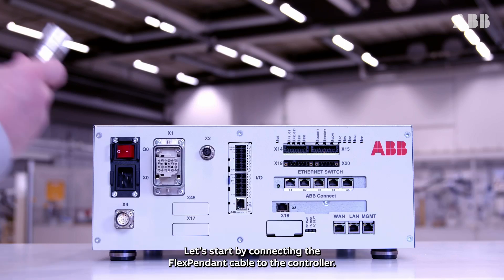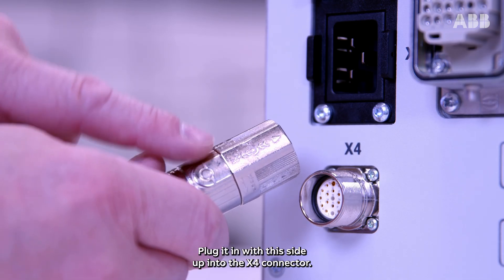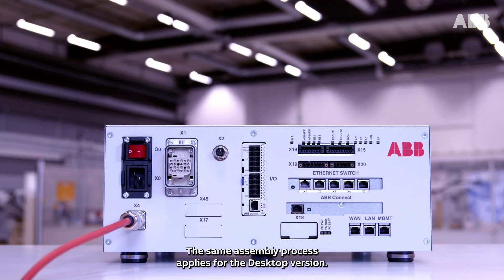Let's start by connecting the flex pendant cable to the controller. Plug it in with this side up into the X4 connector, then push and turn the locking ring clockwise to fasten. The same assembly process applies for the desktop version.